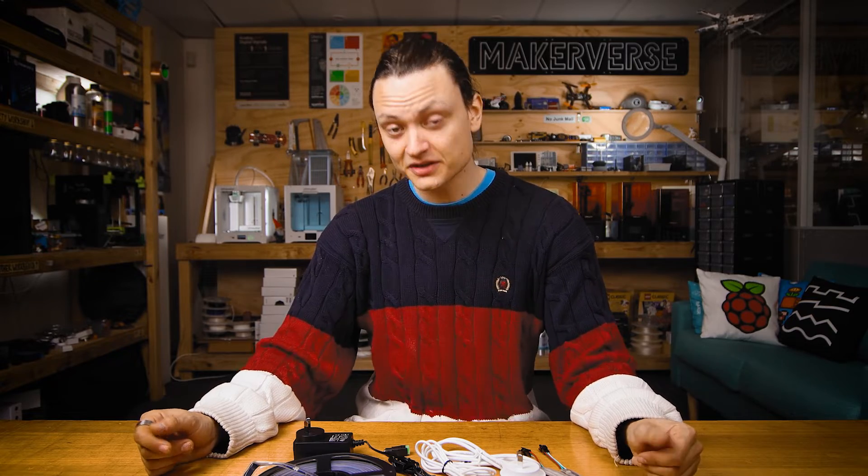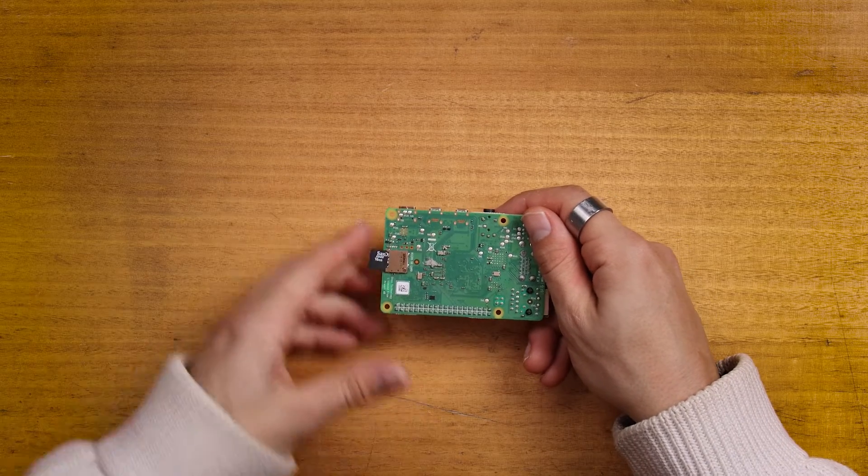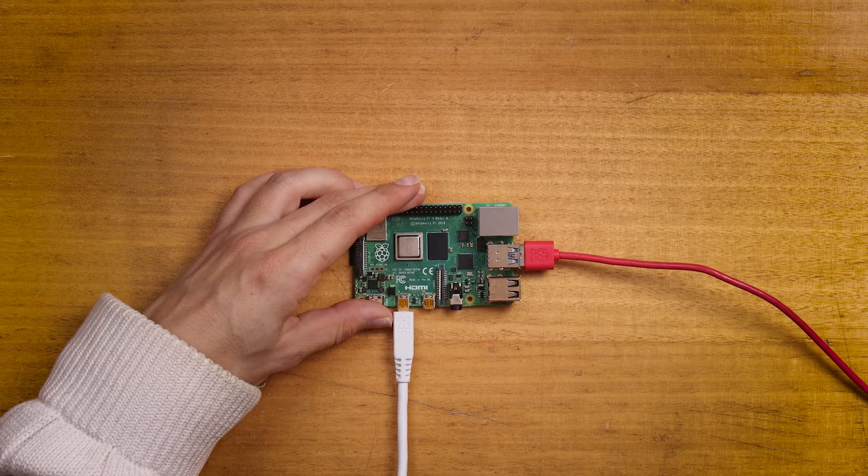We will now set up our Raspberry Pi as a desktop computer. This guide assumes you know how to flash Raspberry Pi OS onto a new micro SD card — check the description for a guide if you need. Insert that micro SD card flashed with Raspberry Pi OS, then add a mouse, keyboard, and HDMI out to a monitor.